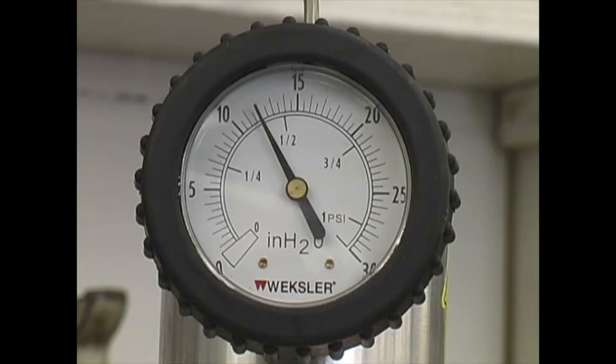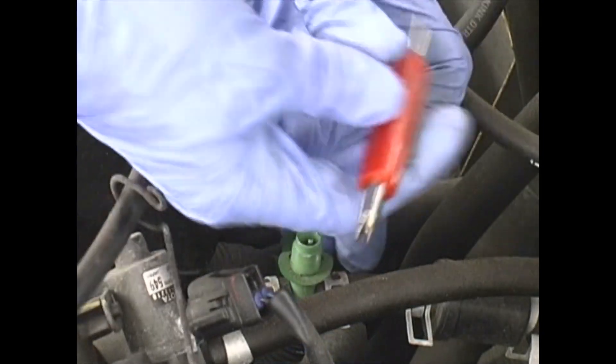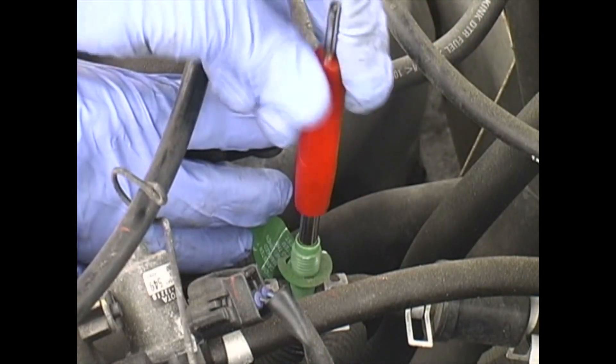If the needle doesn't drop, you can verify the system is airtight and fixed properly. Remove the service port adapter and reinstall the Schrader valve and protective cap.